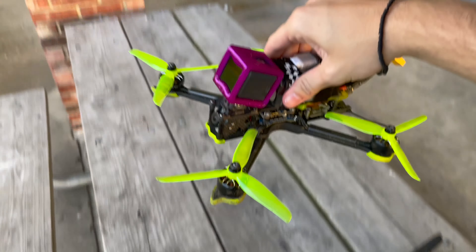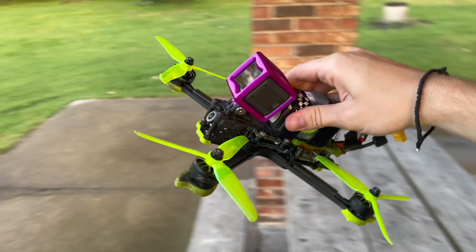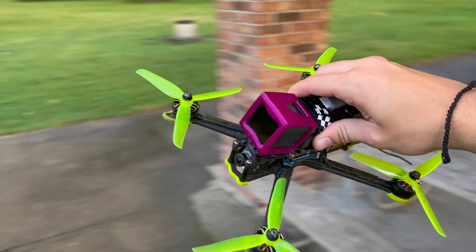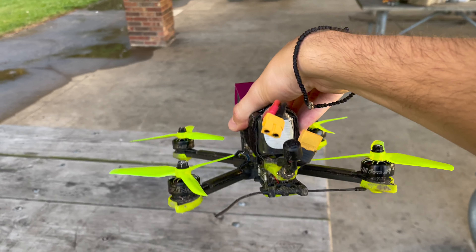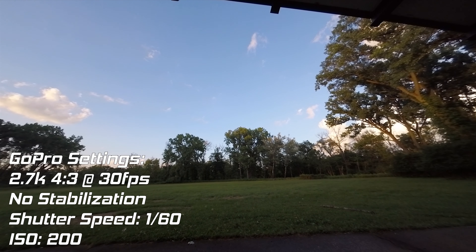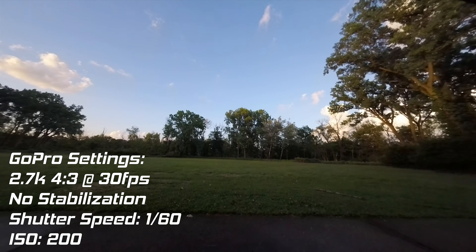What's up guys? Today I got a Hero Session 5. I wanted to make the quad lighter and fly a little bit more agile for freestyle. So we're at a forest preserve, got a bunch of trees, it just rained. Sun is starting to set. So we're gonna try this out. I'm gonna see how the video quality looks and hopefully it's good. Let's check it out.